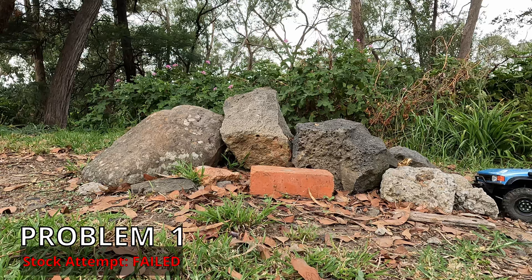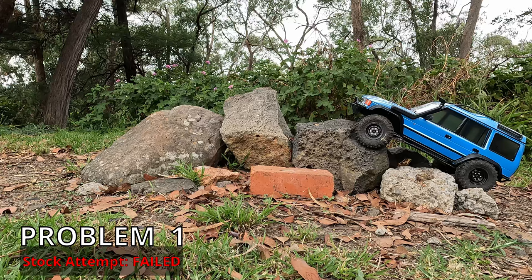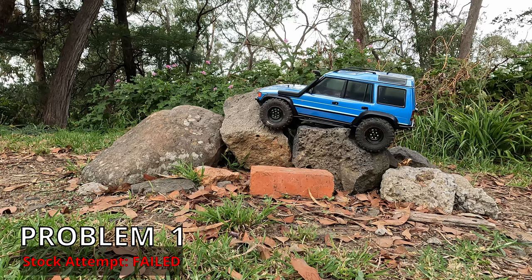Now we need to cut these shackle mounts off the front bumper — that's another worthwhile change I think that should be made. Right now the steering arm is catching on the rock and we can't pass that. So to avoid what just happened, you might need to try and get higher on the rock if possible. With smaller diameter tyres you don't have as many options.